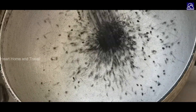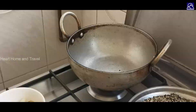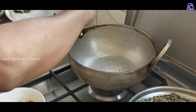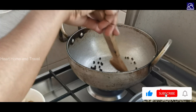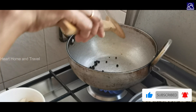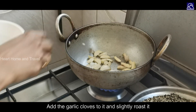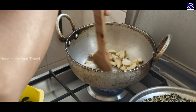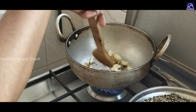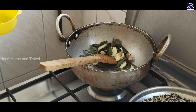Add a little sauce, add a spoon of pepper. Add the pepper and the curry leaves in the middle.